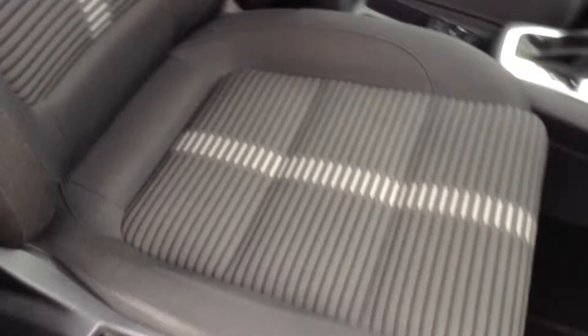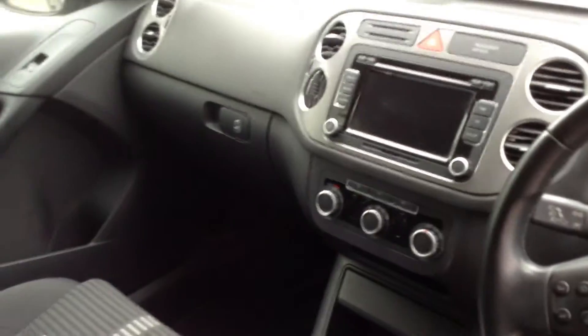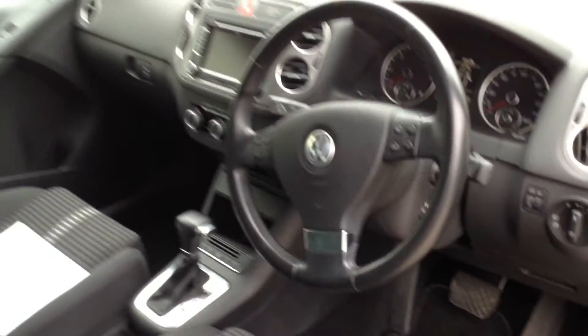The driver's seats — no signs of any damage or any marks. And the front passenger seat again in nice condition. Dashboard is tidy, there's no scratches or marks, and the steering wheel is also in nice condition as well.